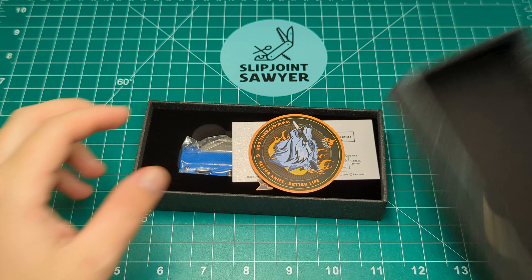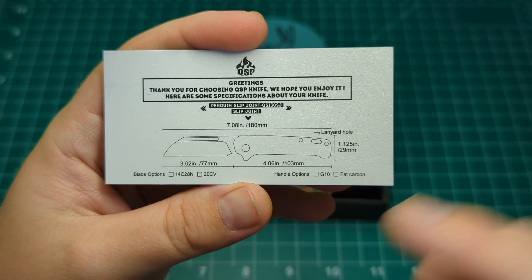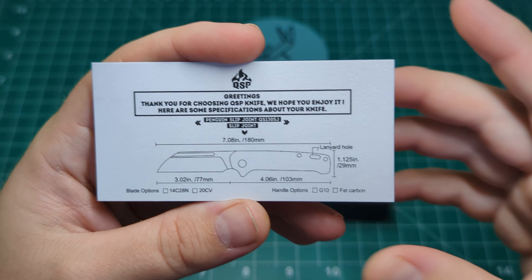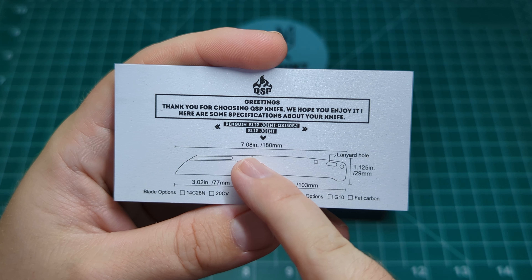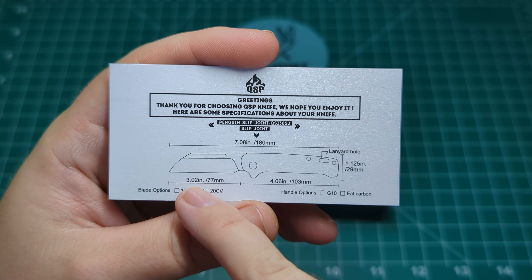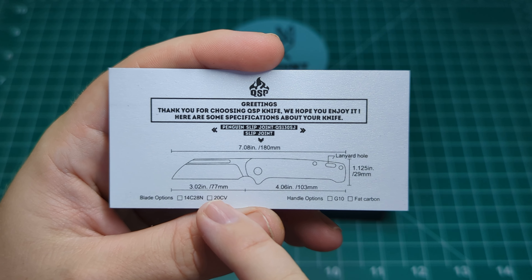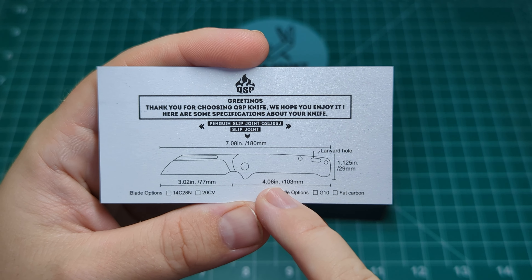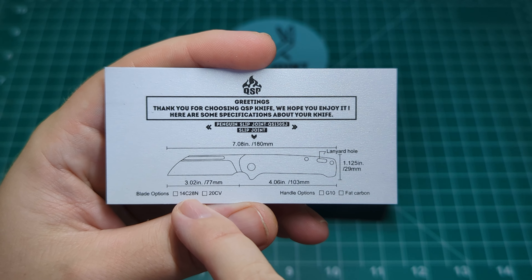Inside the box you get a couple of different bits and pieces. You get a spec card from QSP - it says 'Greetings, thanks for choosing QSP Knife, we hope you enjoy it.' You can see an overall length of 7.08 inches, a blade length of 3.02 inches or 77 millimeters, which is pretty much bang on the money for UK legal. You have a 4.06 inch handle, and it tells you about the lanyard hole, the height, the depth, and so on.